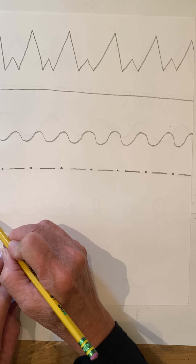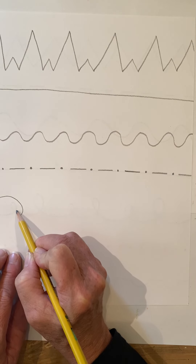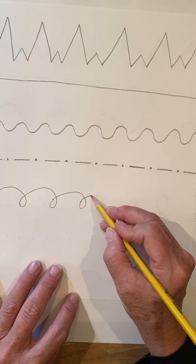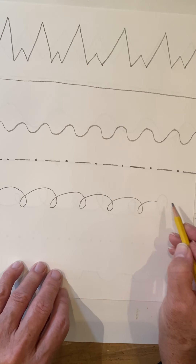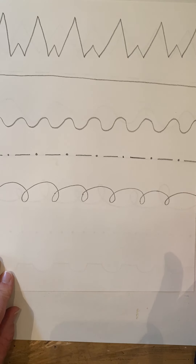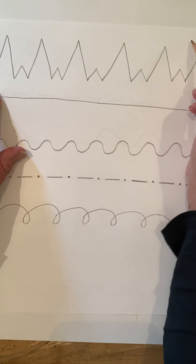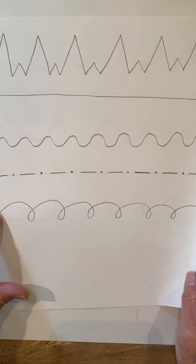Now I'm going to do the loop line — going upside down this time. We start up like a big hill and then make the loop down below. If you have an adult, a sister, or a brother who can help you, they put their hands over top of yours and help you do this line. I'm doing it from edge to edge because next week we're going to add some color in here — we'll add colors between the lines, so we need them to go from edge to edge.